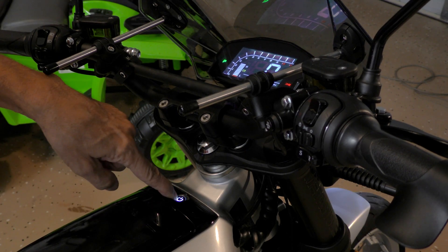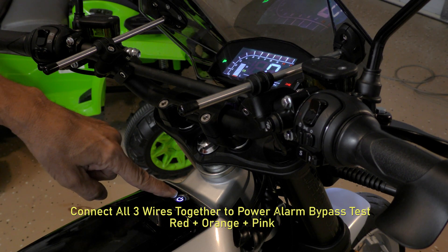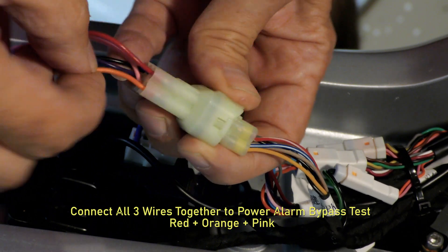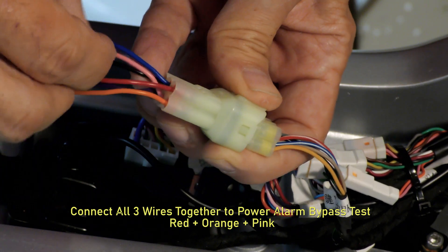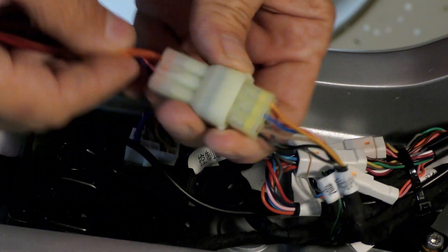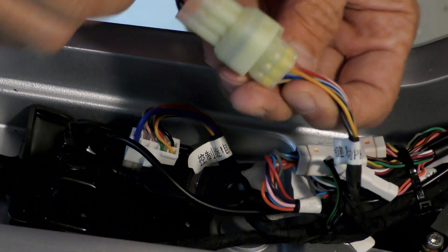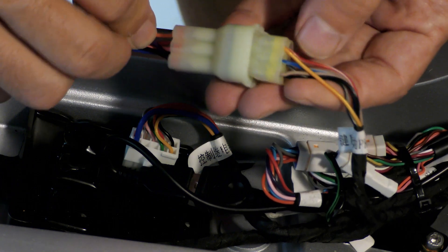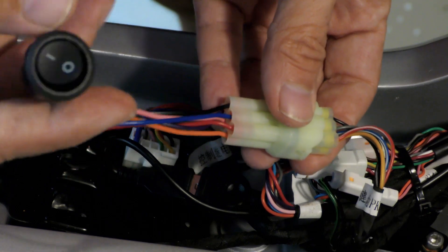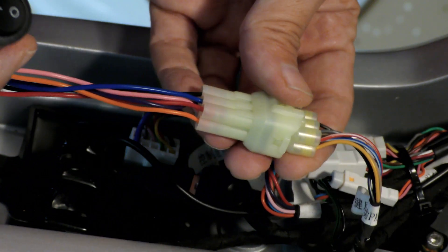To get the power switch to light up, I also jumped the orange and the pink wire. The red wire is power with orange, and the pink one is for the switch to make the switch light up — and the colors are different on this side: it's red, yellow, and pink is actually blue. Those are the three wires that if you jump, you will get the power to turn on. I put a simple switch to confirm this module is no good.